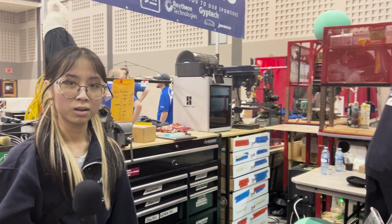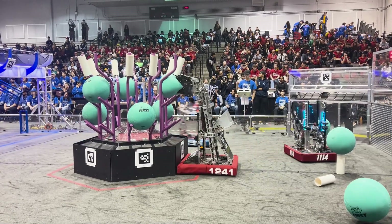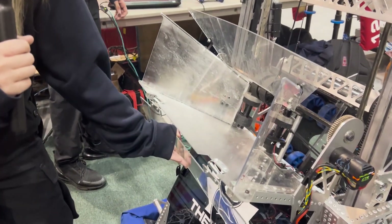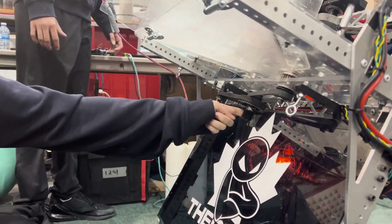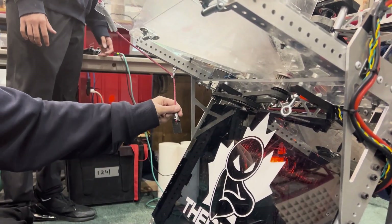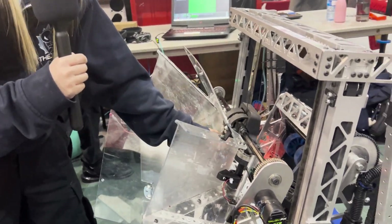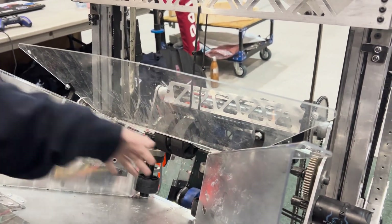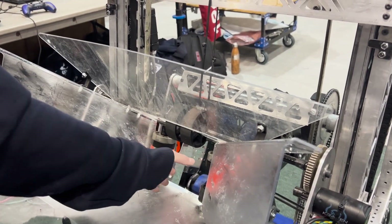Hey Dion, can you explain the path of the coral through your robot? Yeah, of course. So starting with our funnel, which feeds from the human player station, we have a latch mechanism that moves up and down. At the start of each game it's within frame perimeter, but a string attaches to a velcro back here which spins, detaches from the velcro, and lifts it back up, giving us more range for our feeding. From there the coral enters the funnel and we have roller systems to make sure it's touch-and-go so we don't have to wait, increasing our cycle times. There are top rollers and side rollers ensuring that any angle the coral passes through, it funnels into our end effector, which is our next system.